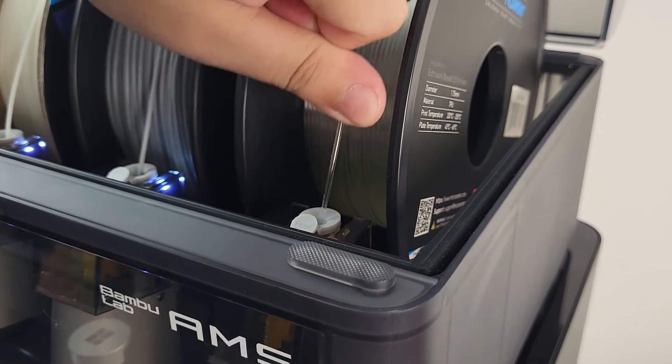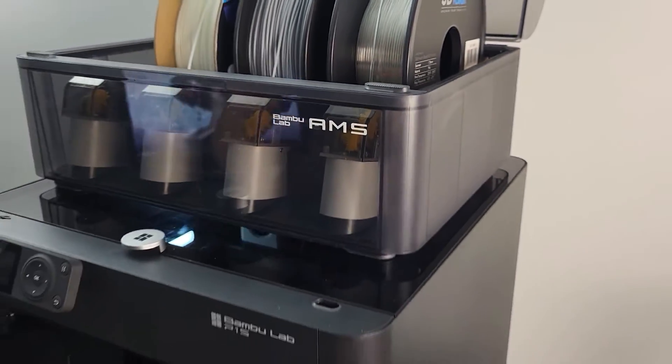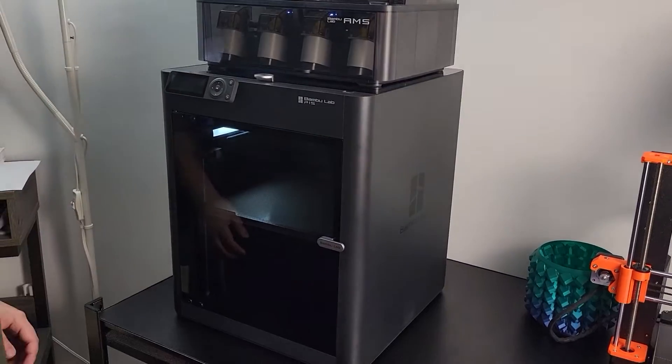I was trying to pull out the filament directly from the filament tunnel, but it didn't work at all — and you should not try doing it this way. Let me introduce a better way to do it, at least I think it's better.